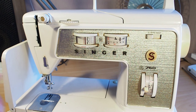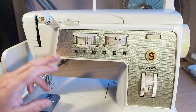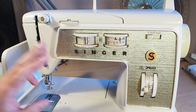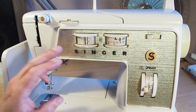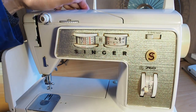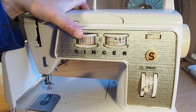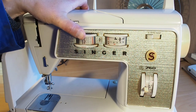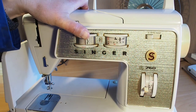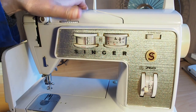Hello and welcome. We're back with the Singer 700 series sewing machines. This is the 760 in particular, but this video covers most of the 700 series range. You may find that when selecting the stitch, when you push in the lever to turn the dial to select different stitches, it may get jammed and you can't select other stitches.